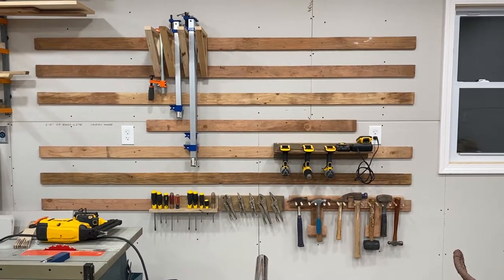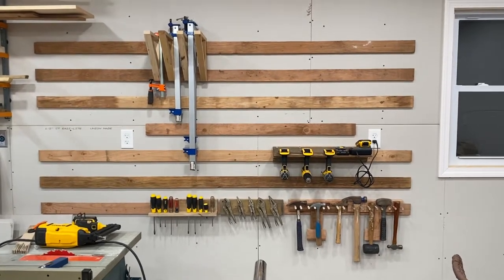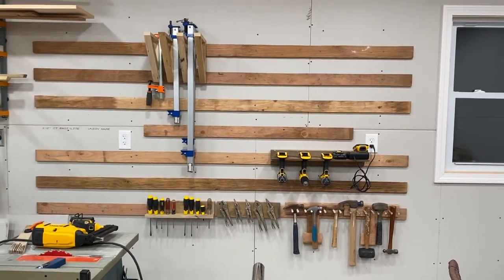Hello and welcome back to Matt's Garage. I wanted to spend a few minutes talking about my French cleat wall and giving you a chance to get a couple of ideas from it. First of all, it's pretty basic.